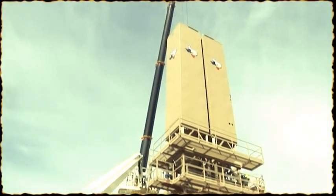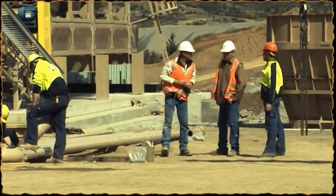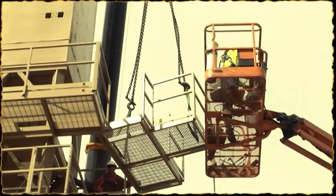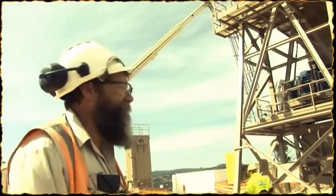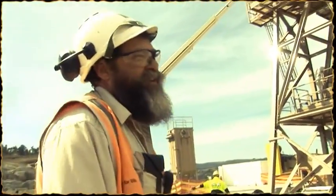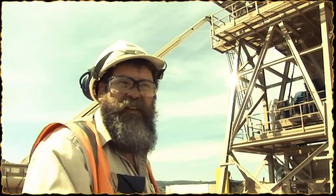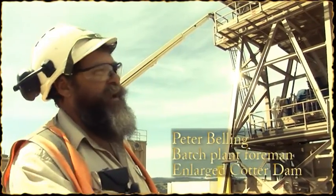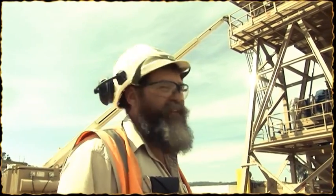I'm helping the Americans set up their batch plant and getting ready to batch the concrete for the main dam. We're putting that batch plant up, as you can see. Every day we want to batch 5,000 cubic meters of concrete — 20 hours of concrete batching, four hours of maintenance — and we'd like to get out that 5,000 cubic a day, or better.